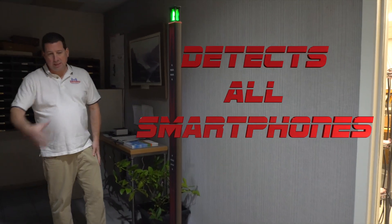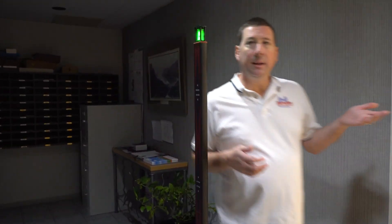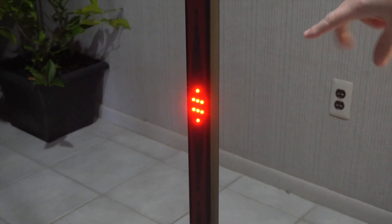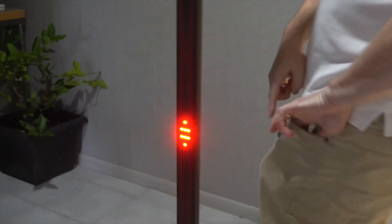Everything from your foot up to the top and above your head can be detected. Here's a simple iPhone — I'll put it in my pocket. You should see detection somewhere in the mid-range as I walk by. You'll see the alert on top and then the alert here to match my iPhone.